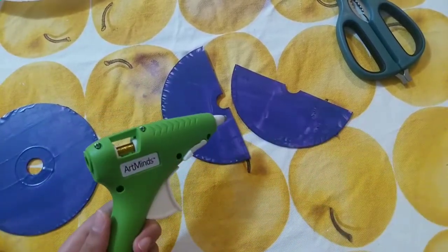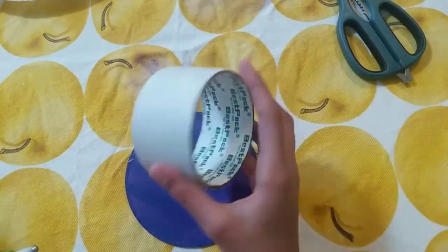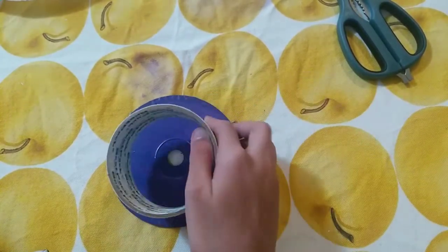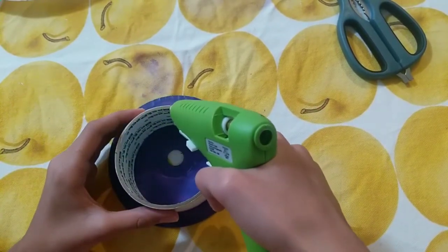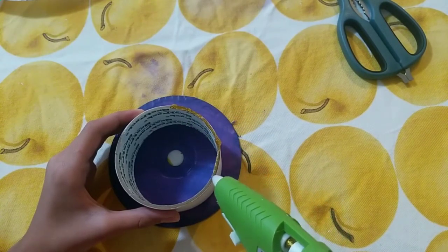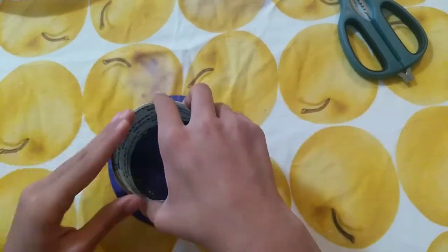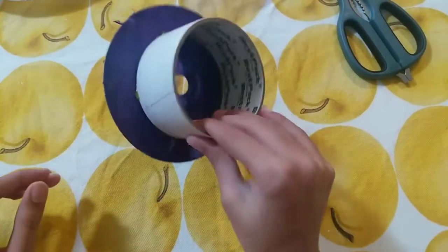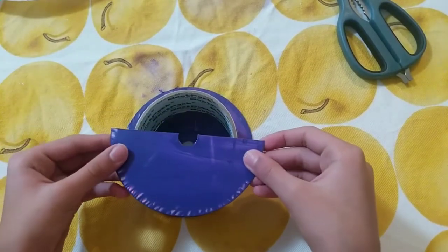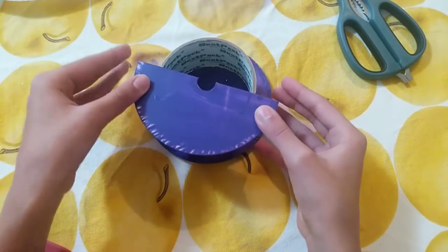So next you're going to be needing your hot glue gun. I'm going to be gluing the empty tape roll to this CD. Now I have glued my tape roll onto the CD. So next we're going to take one half of the CD that I cut and position it parallel to the bottom CD.